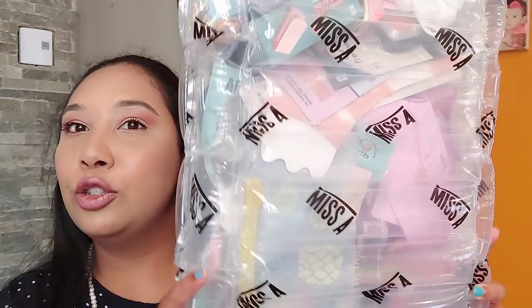Today I have another package from Shop Miss A to unbox with you guys. If you don't know about Shop Miss A, it is an online website where nearly everything is $1 — from jewellery to household products to beauty. Nearly everything is $1, but you do have items that are $1.88 or $1.55 and those are charity edition, that's why they are a bit more expensive.